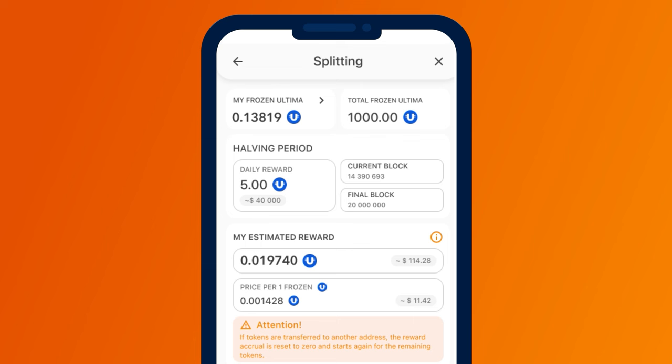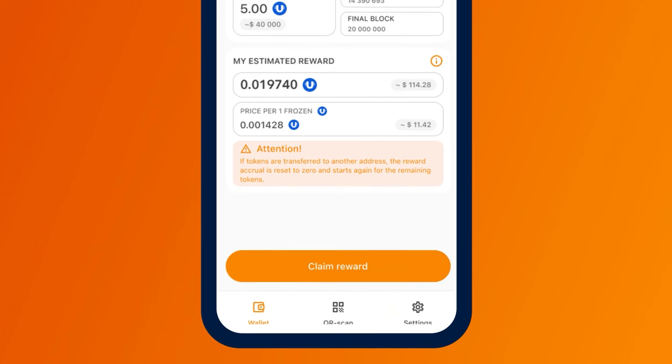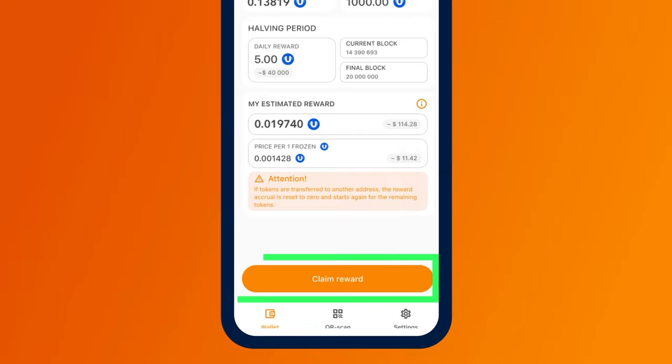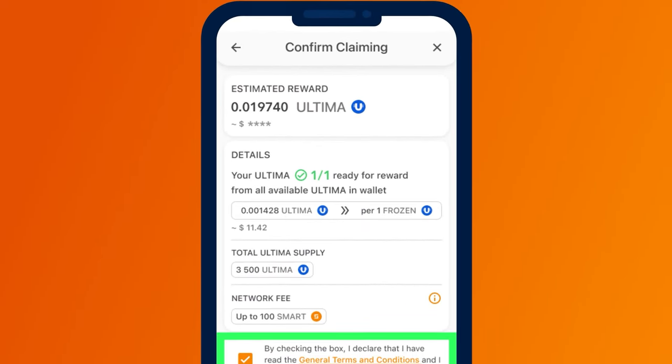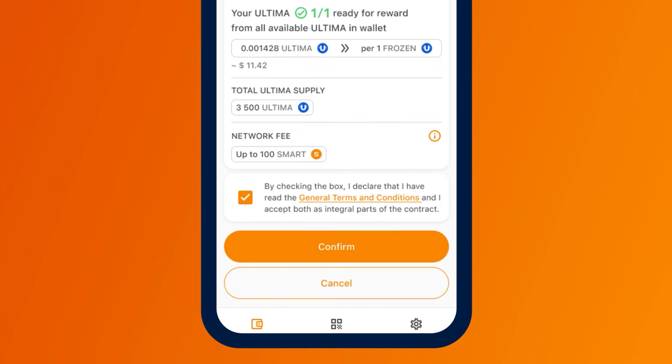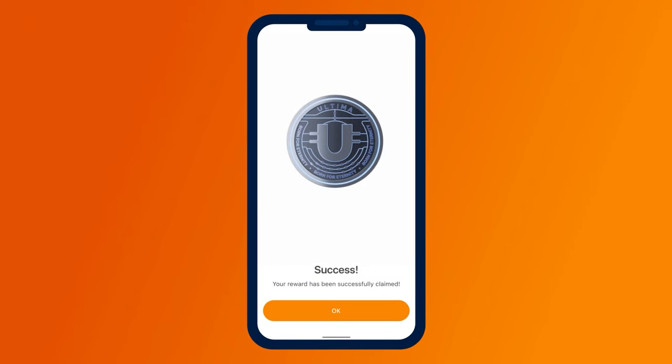A screen will open with detailed information about splitting. Click on the Claim Reward button at the bottom of the screen. A screen will open where you will need to confirm your agreement with the product's terms by checking the box and clicking the Confirm button. You have requested your reward and will see a message on your smartphone screen. Don't forget to participate in splitting and request your reward every day. Good luck. If you have any questions, contact support and we will be happy to help you.